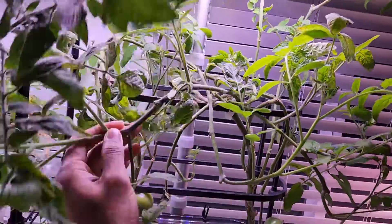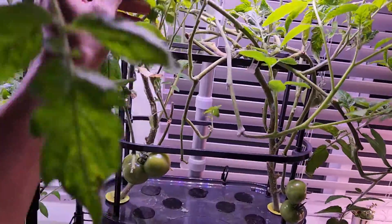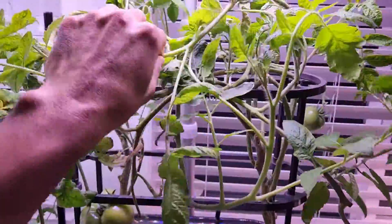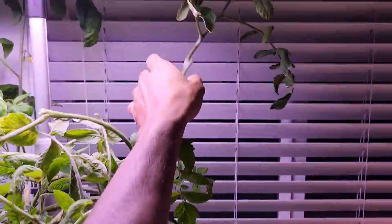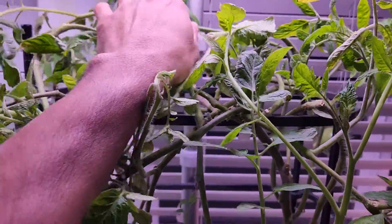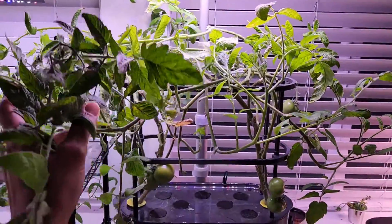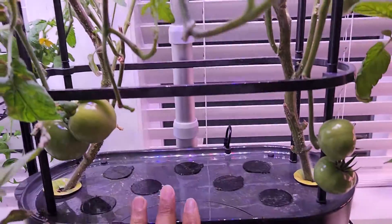I'm thinking about what we can do. These plants are flexible — they can go up and down easily and don't have strong stems. So what I'm going to do is pull these branches under the lights and tie them onto the trellis system. But now these plants are just falling off and I still see a lot of space being wasted here.